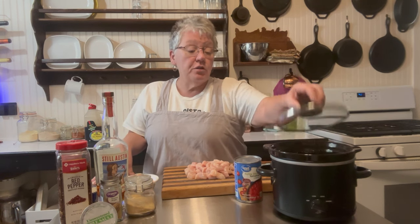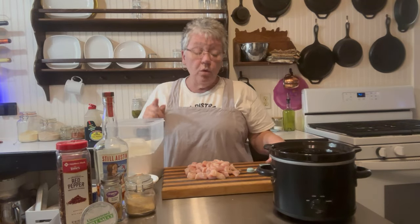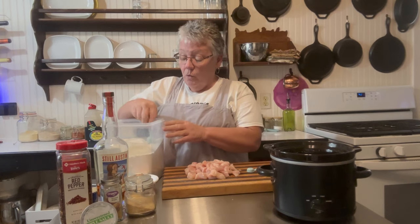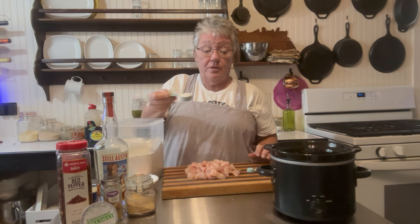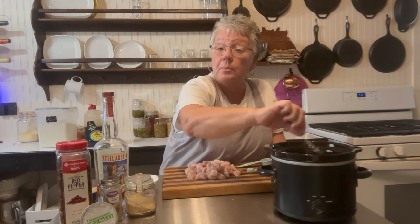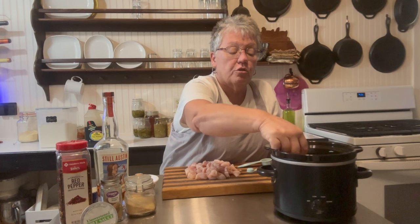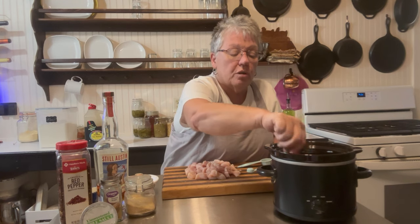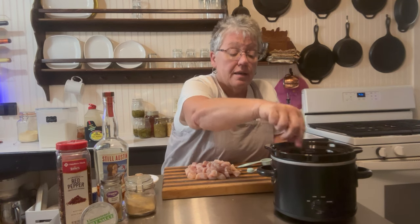The first thing we're going to do is add one can of diced tomatoes. To that we're going to add two tablespoons of all-purpose flour — just put it right in there. Go ahead and stir the flour into the tomatoes. It's going to look creamy and white, but make sure you stir it really well because it's easier to get it incorporated now than later.